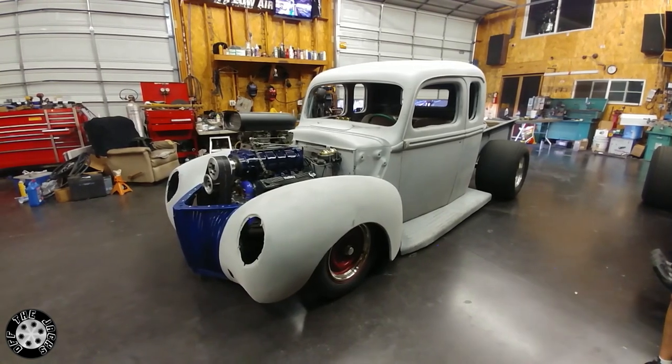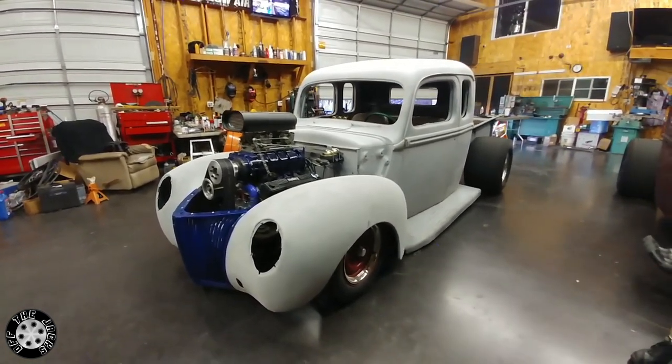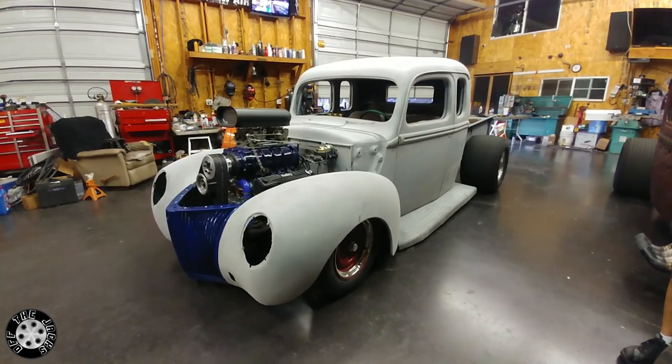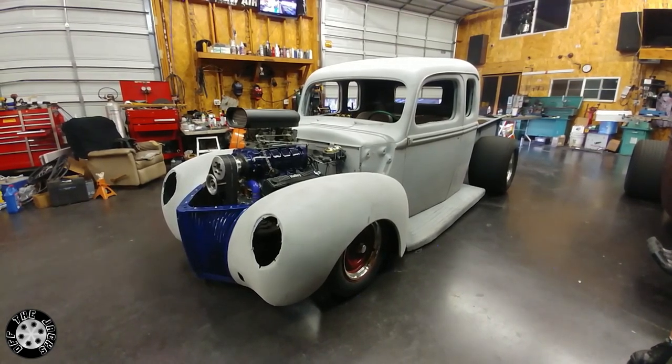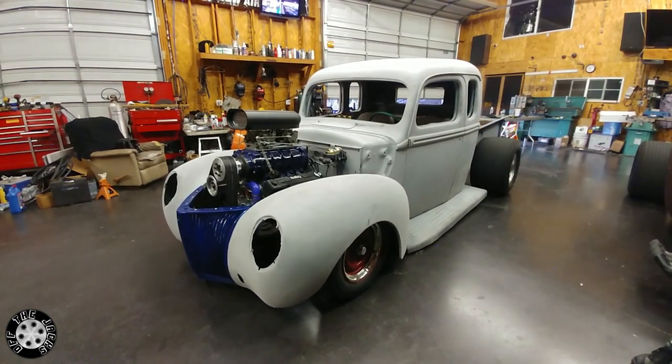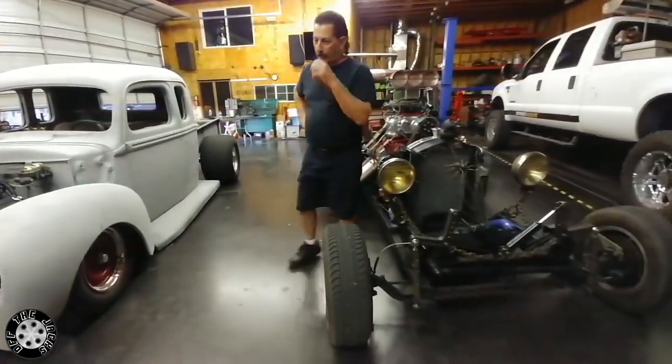So there you have it — there's going to be a new rat rod out and about soon. It was built fairly quickly, but being off work helped. Be sure to subscribe because you'll be seeing both of these out on cruises.